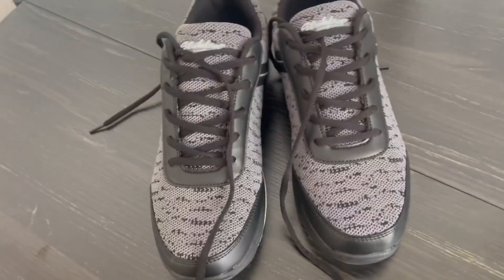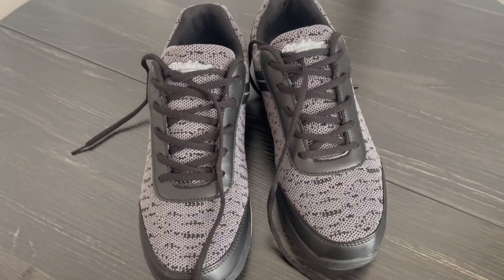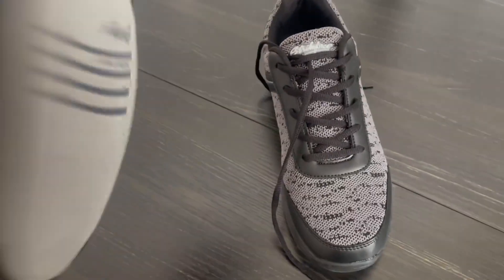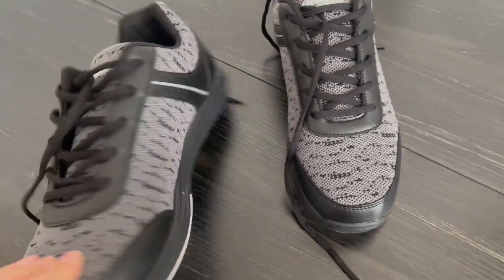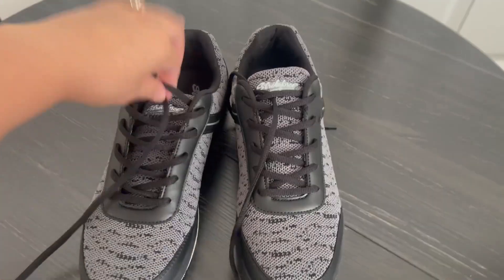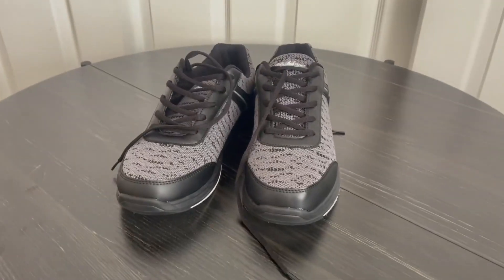If you guys are like us and love to go bowling and you need some bowling shoes, we definitely recommend these ones. They fit really well, they're pretty lightweight, they have a really nice good bottom and fit really snug, and they're lace-up, which is really nice. I hope you guys liked this video review and thanks for watching.